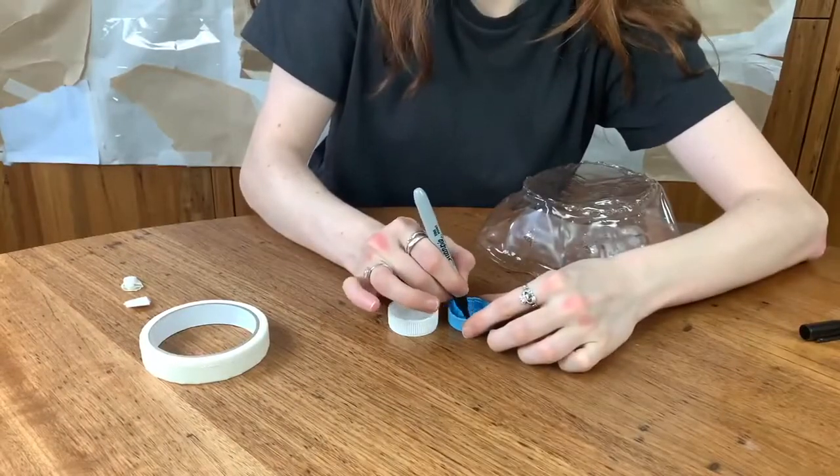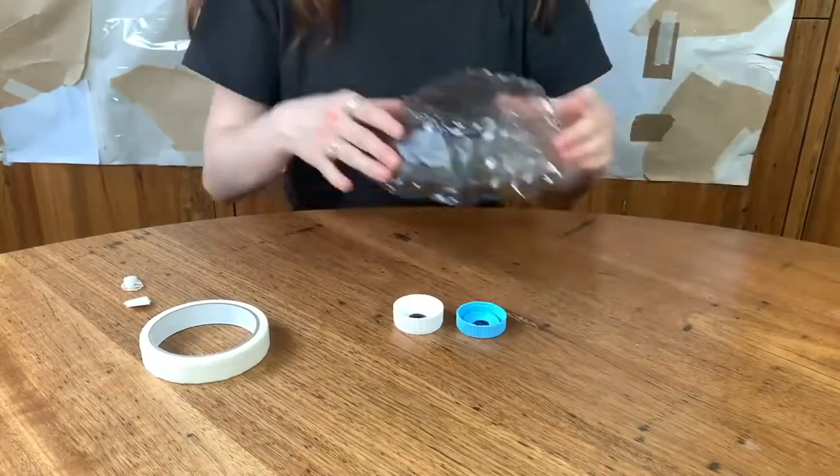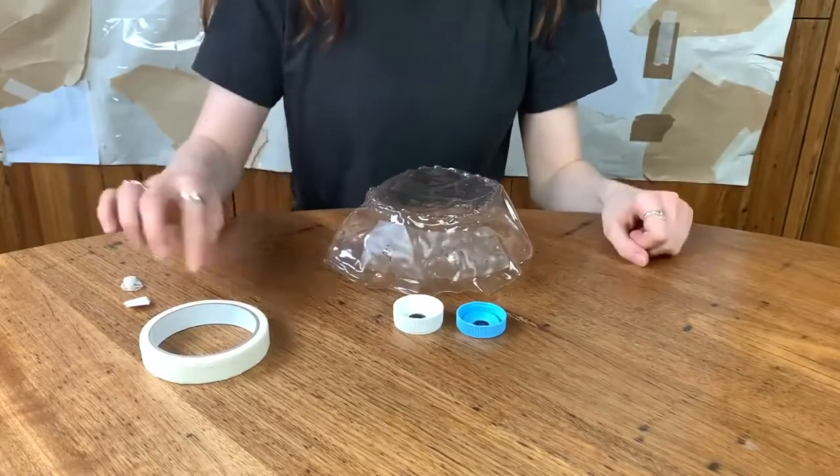First, we're going to make the eyes for the jellyfish. Take a black sharpie and draw them in. Then grab your body and stick them on with some masking tape.